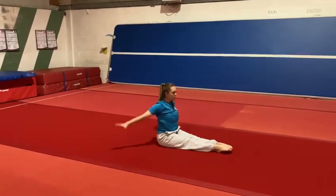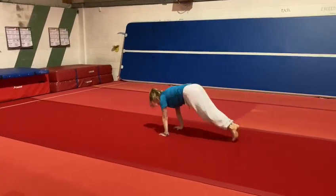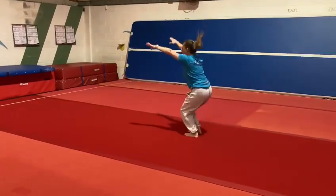Back support to front support, jump your feet in to tuck jump and finish.